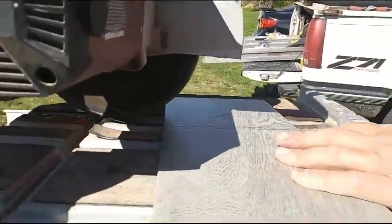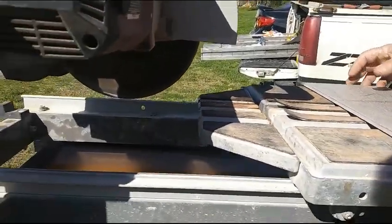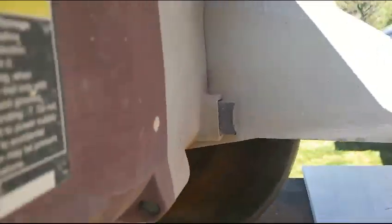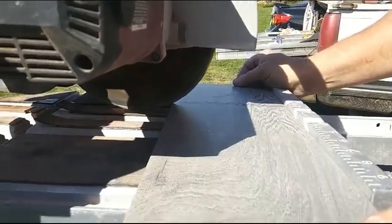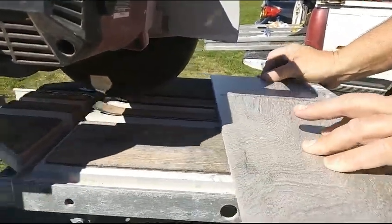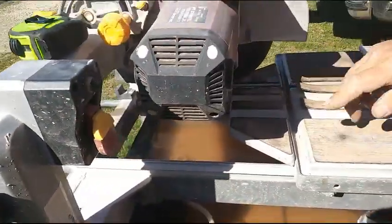This particular one has a table that slides through, so we can cut some pretty good size things. What I'm going to do is put it up tight on that and then line it up. Now I'm going to crank it up and we're going to see water, and then I'm going to start cutting.